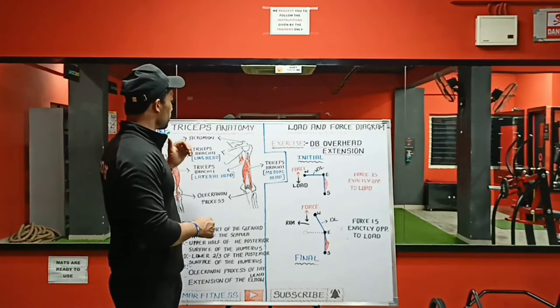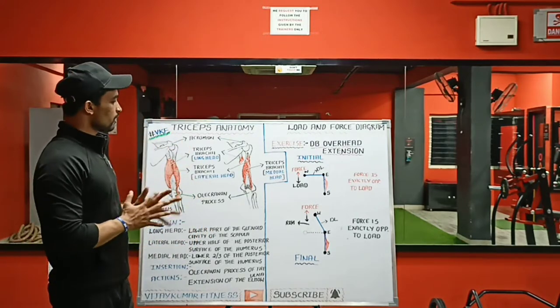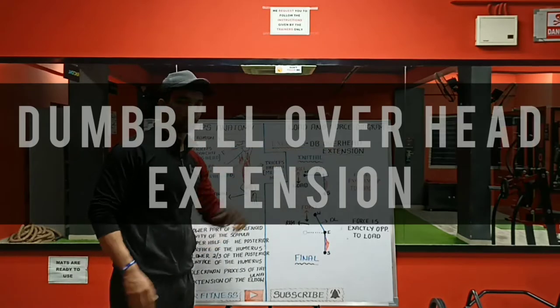Hello, welcome back to my channel and welcome back to the series of triceps exercises. Today we are going to analyze and understand the exercise that is dumbbell overhead extension.